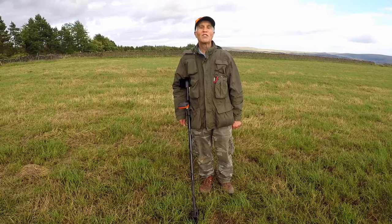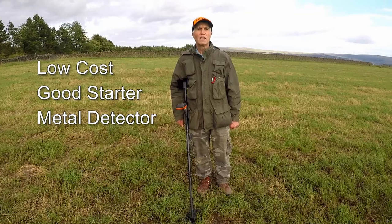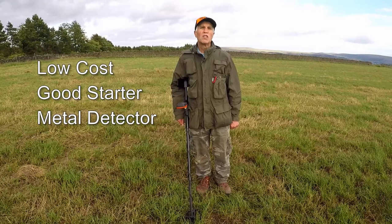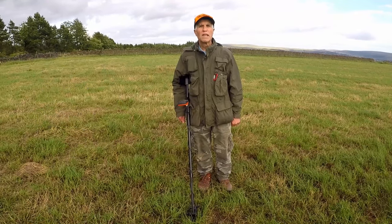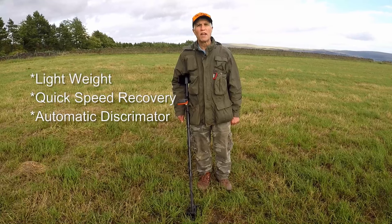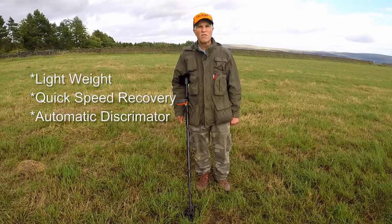The Quest X5 can be used for starter detectorists or all levels of people. It has a quick speed recovery, great depth, and is very light.